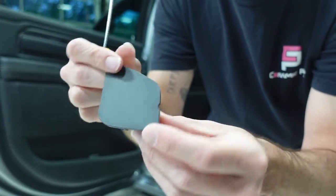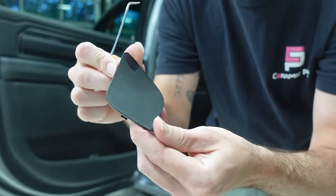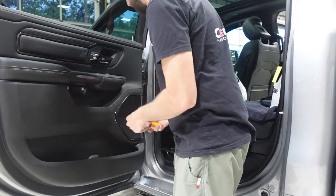Not sure why Dodge did it this way, but that's how they did it, so just be careful when you're pulling these tabs out because you definitely don't want to damage a customer's car. The one behind the grab handle is pretty simple — just kind of put your pick in there, pry down on it, and it pops out.